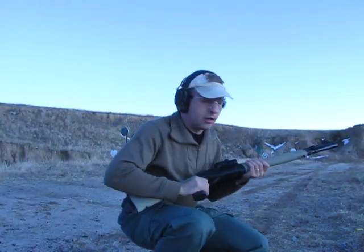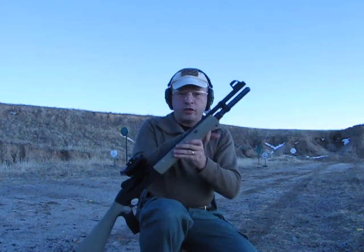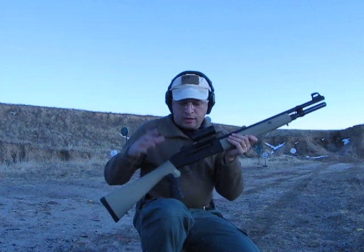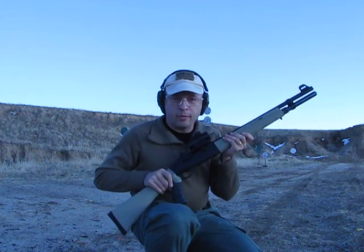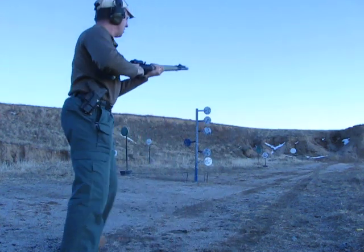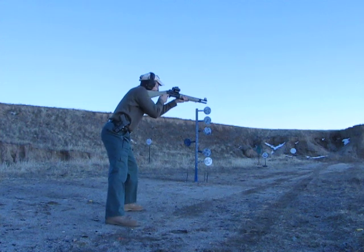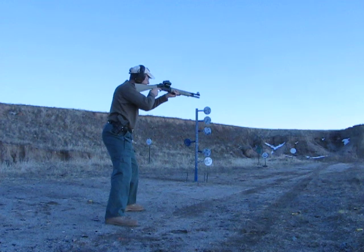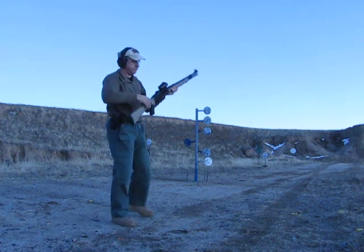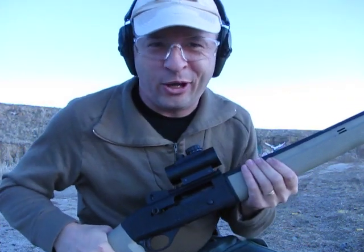Hey guys, got the shotgun with me out at the range real quick. Got the new magazine extension tube on there. I got seven rounds in the tube, one in the chamber, we're ready to go. Let's see how this thing works. I'd say it worked pretty good.